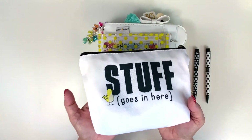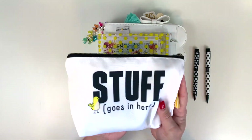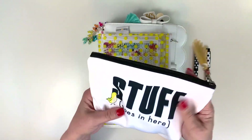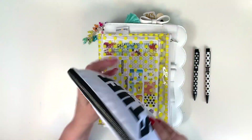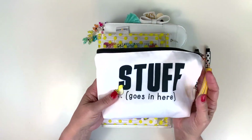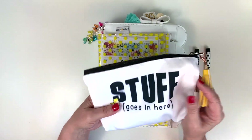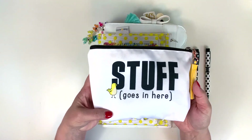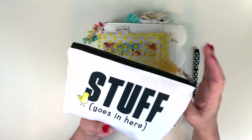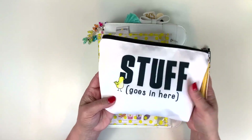First thing is the 'Stuff Goes In Here' bag, which is so cute and has all my stuff in it already ready to go. I just love this bag. It's super cute with a little bird on it. I switched the tassel out for a yellow one just because the bird was yellow — I thought that was cute together. It came with a black one so I just used a yellow one from a previous kit.